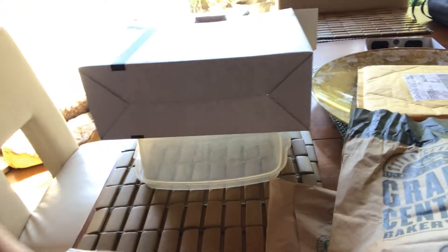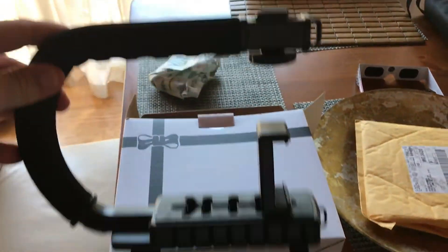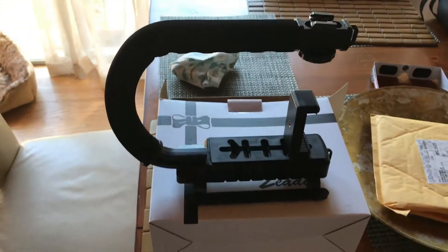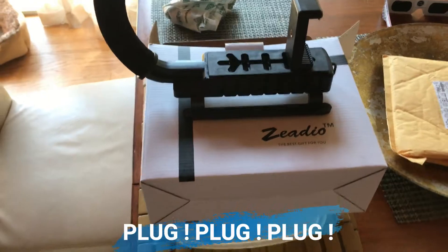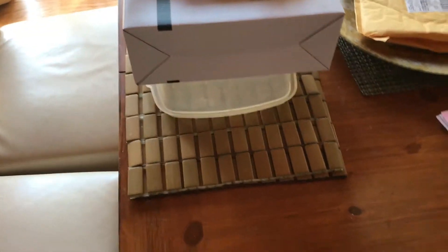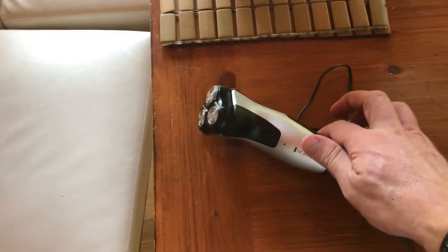It took quite a bit of equipment. Let me just show you what it took. I have this stabilizer here that I got off Amazon Prime for like $20–$25. I have my iPhone that I'm filming with right now. I have this shaver and this charger — it works pretty good.